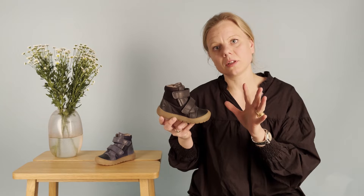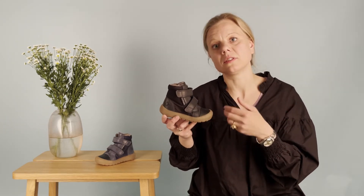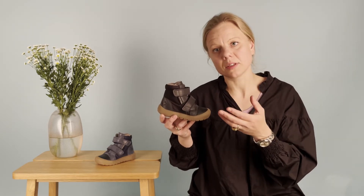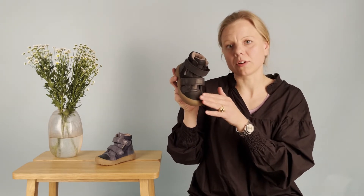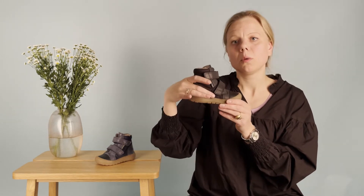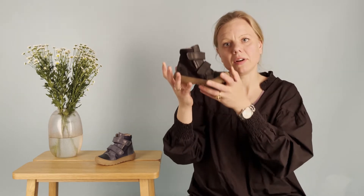We have a combination of materials. We have of course leather, which you know from us already — it's very durable, flexible, and breathable. Then there's a coating up front on the top, which makes it very durable there. And here at the back counter, not underneath, we have a textile lining, which means it's very flexible and very light.